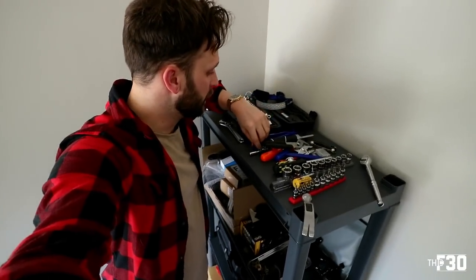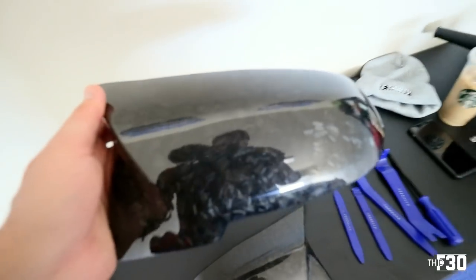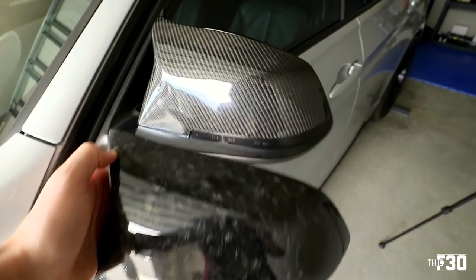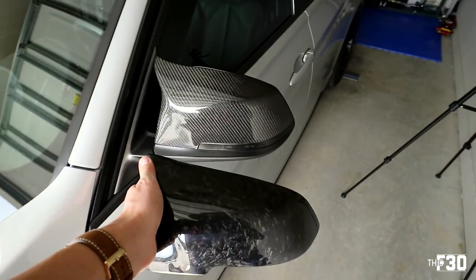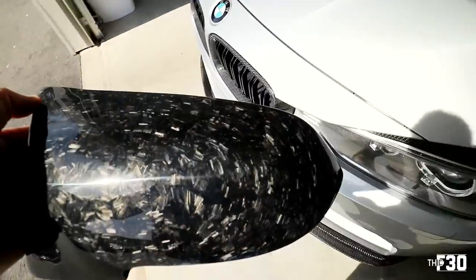We are back in the garage. Here are the actual forged carbon fiber mirror caps, and here are the trim tools — only about ten dollars on Amazon, link in the description. Here are the forged carbon mirror caps. Let's take this one over to the front so I can show you guys. What do y'all think?